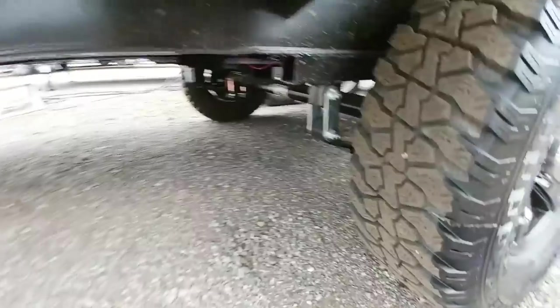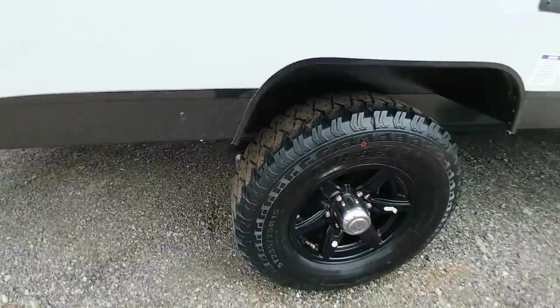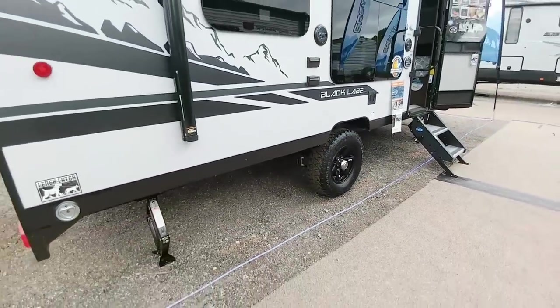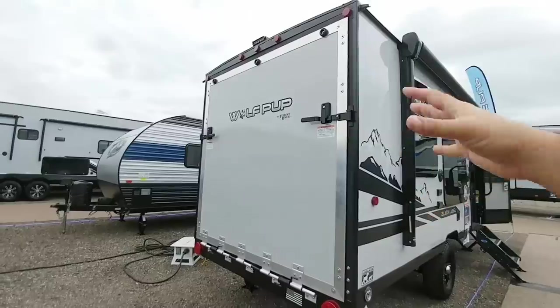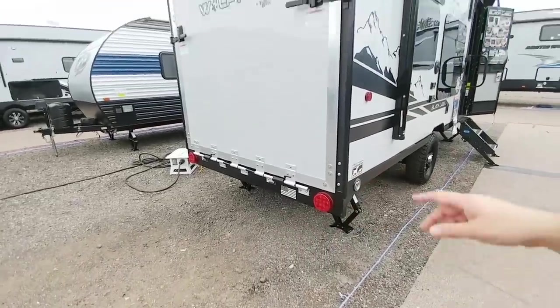This rides on a traditional leaf spring suspension. I kind of thought it would be torsion suspension because a lot of these smaller units tend to use torsion. Off the back, it's got an interesting tie-down strap, but it also has a nice door that drops down to load and unload your toys.